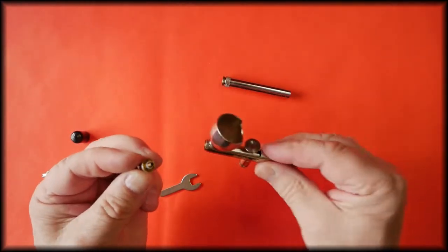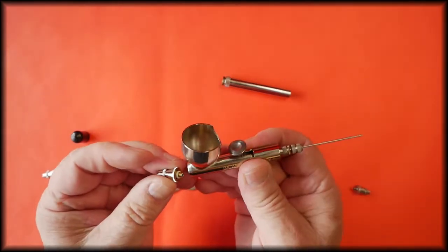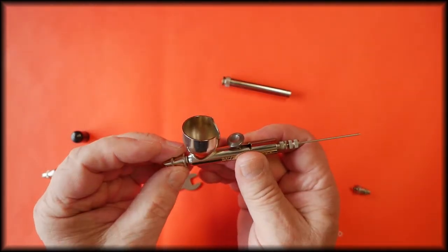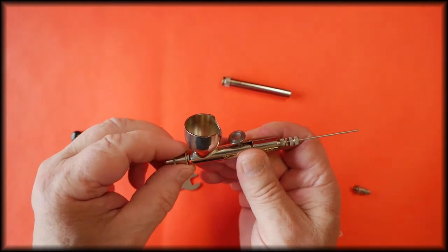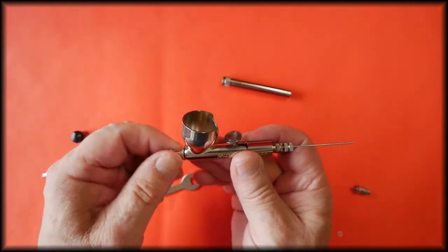With the PTFE washer, to replace it, carefully screw it back in without crossing the threads.